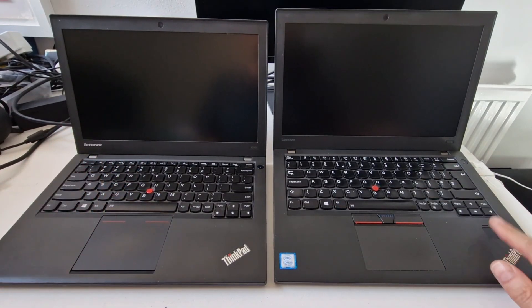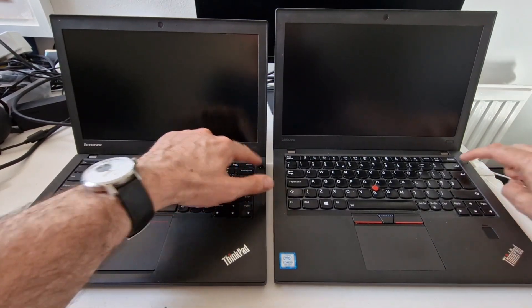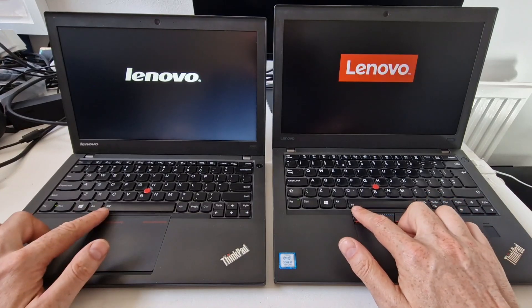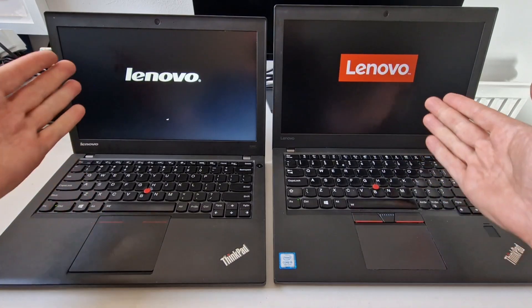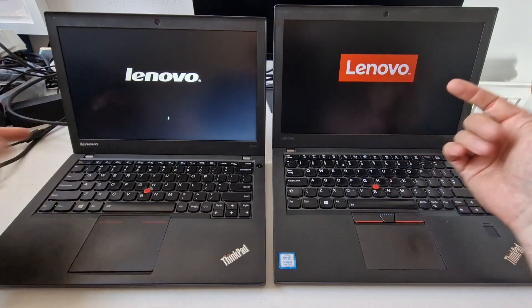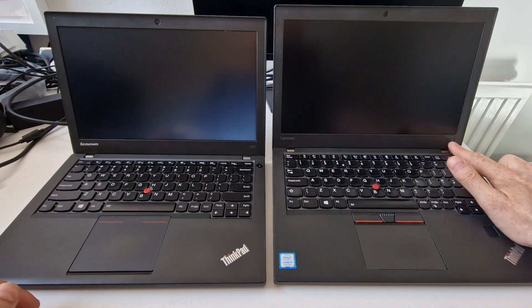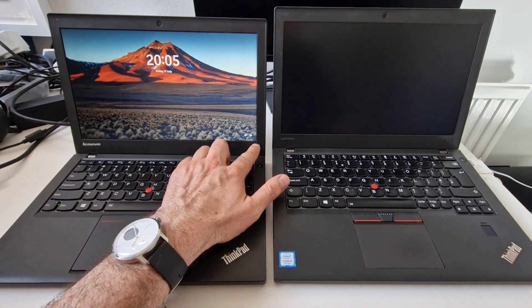This one has the optional fingerprint reader. The power buttons are both in the same place. They both have the backlit keyboards. They have different logos — Lenovo and X270 on the right one, Lenovo and X240 on the left.